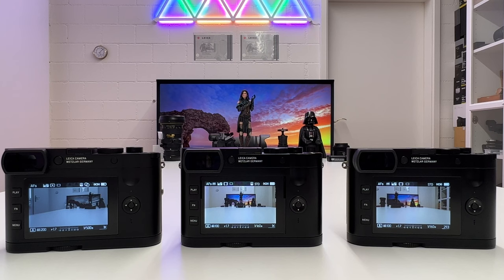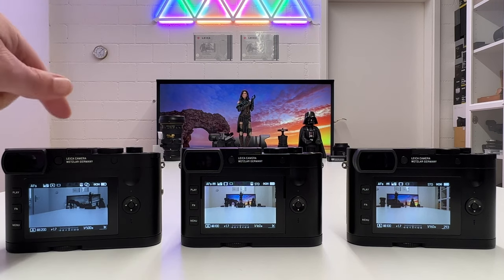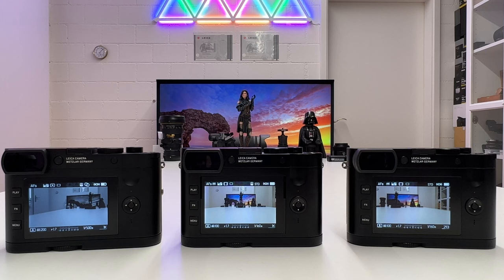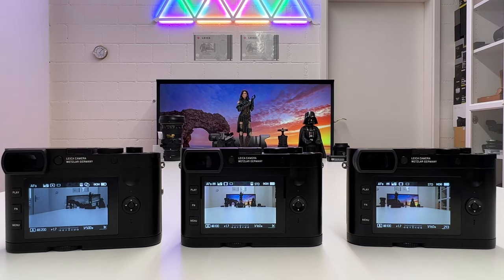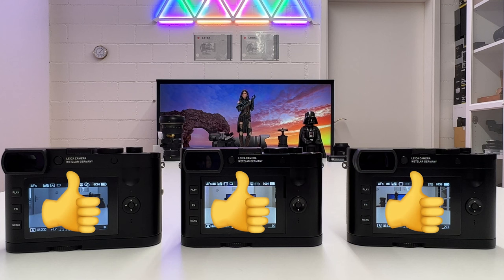I hope you liked this short video about the new firmware 4.0 for the Q2 and 2.0 for the Q2 Monochrome. For me, the most valuable feature is clearly highlight weighted metering, which is why I mentioned it first. All the updates on these Q2 cameras are really meaningful, and Leica has a great history of upgrading their cameras — rangefinders, SL2, SL2S, Q cameras — and incorporating new features that make already excellent cameras even better. If you liked this video, drop a thumbs up, stay tuned, thanks for watching, stay safe and healthy — peace out.